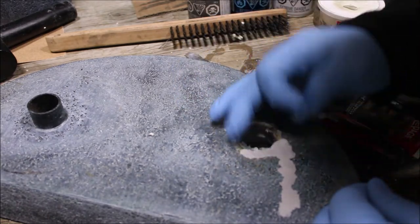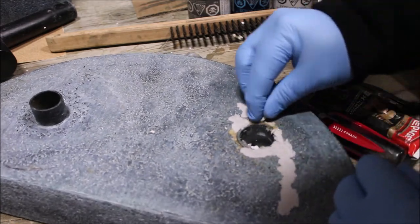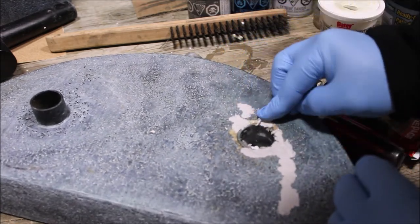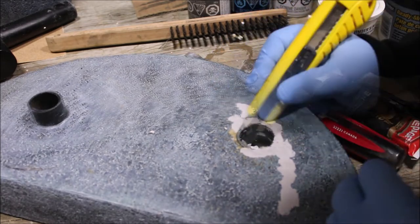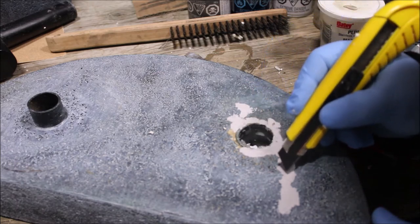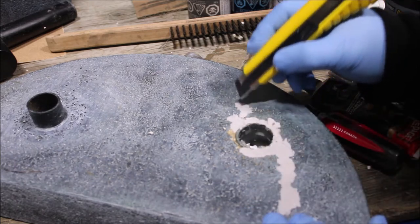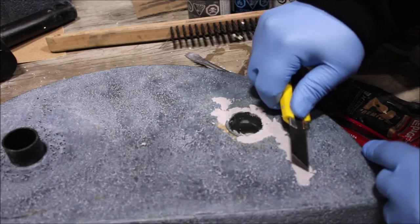Doing this repair in stages helps to build a stronger and better bond overall. One advantage of it setting up within this time period is that you're then able to come in with a knife or other tool and texture the area to match the surrounding area, including trimming off some of the higher areas to better disguise the repair.